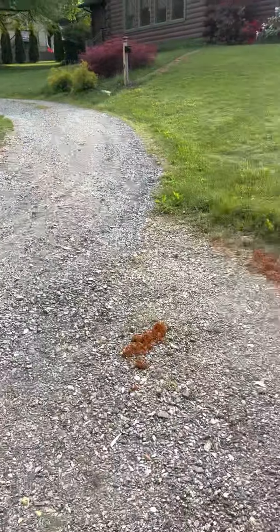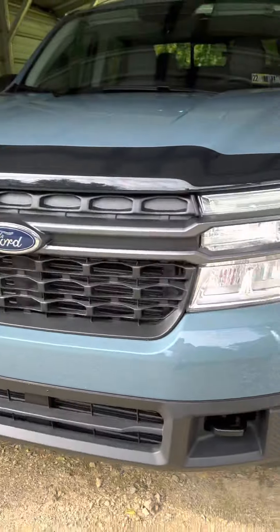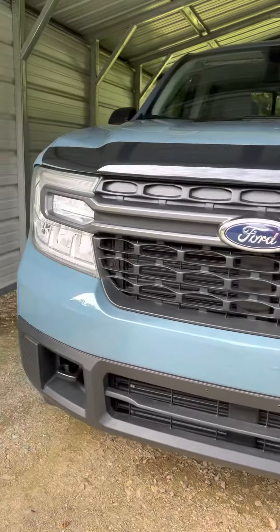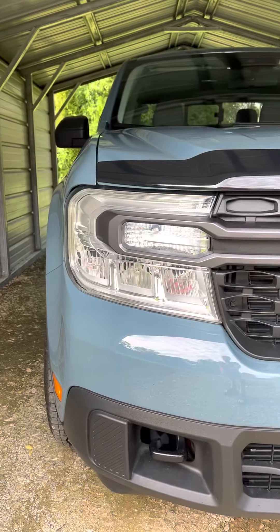I'll just turn these hazard lights off. There we go. Sorry about the wiggle there. All in all, I'm pretty happy with the truck. There you can see the switchbacks — they're pretty great.